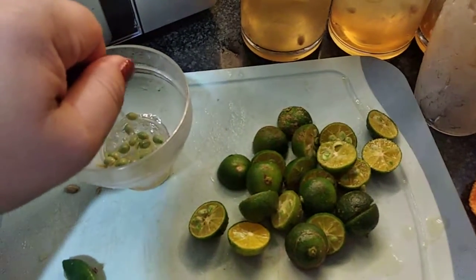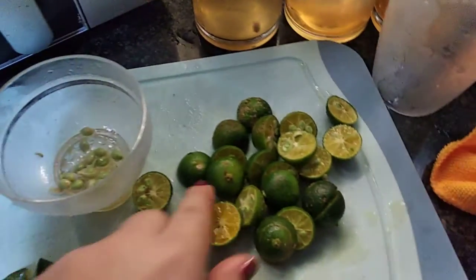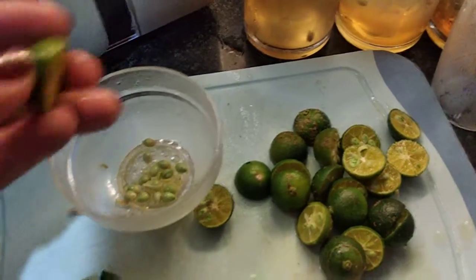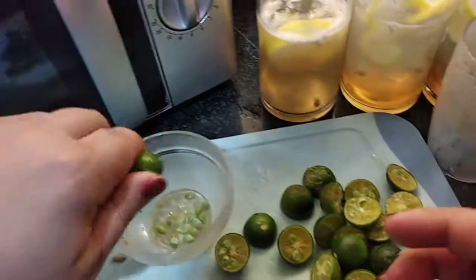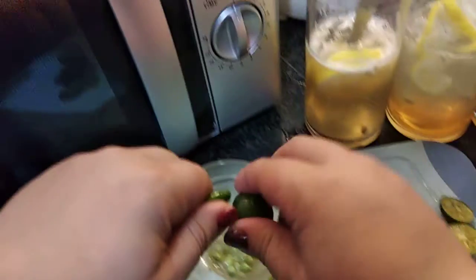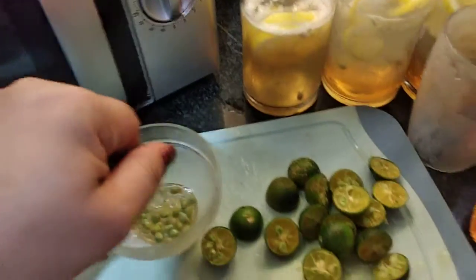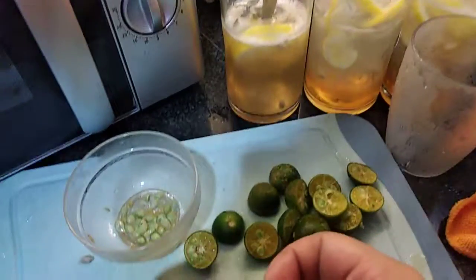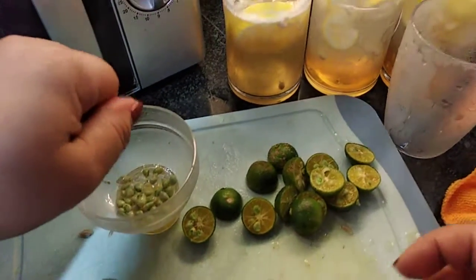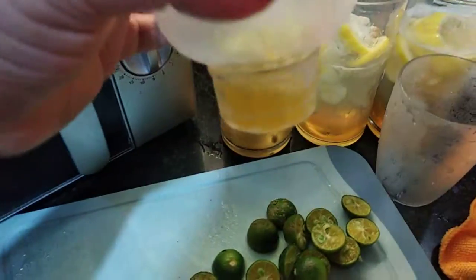I would suggest about five calamansi would be fine. The great thing about the shaker is it has a built-in strainer, so you just place it and it filters as you pour. I check when the lid is full as my measurement. This is actually my daily routine — every morning when I wake up, the first thing I do is make my own lemonade.